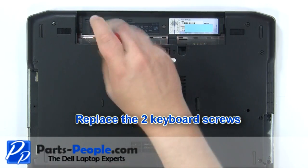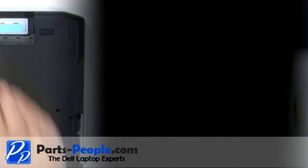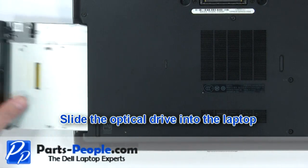Replace the two keyboard screws. Replace the battery into the laptop. Slide the optical drive into the laptop.